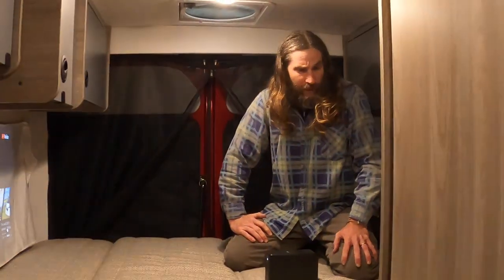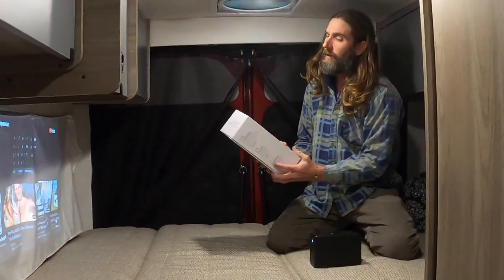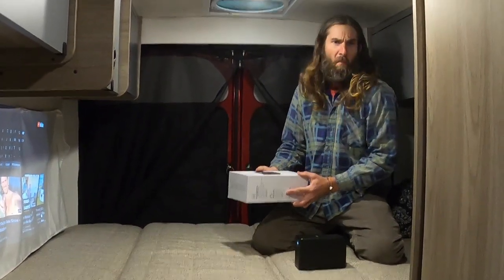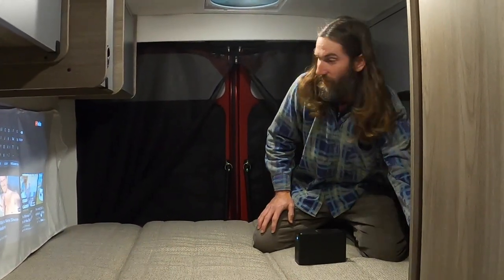But yeah, that's how we do it and it's pretty cool. It lasts about three hours. This is the Mirroir Sink — I think we got it on Amazon. So yeah, that's how we do it.